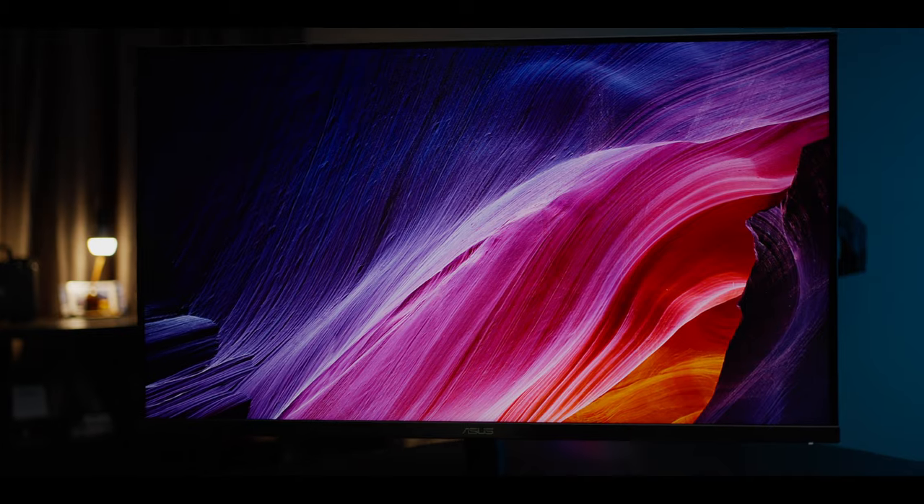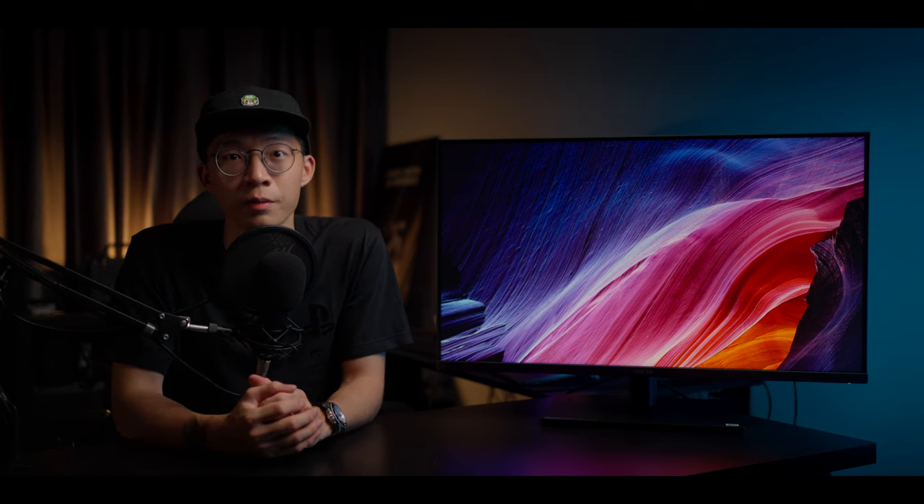The PA32UCR is a 32-inch 4K — or technically UHD — monitor with a standard 3840 x 2160 image resolution. For a monitor this size, 4K is the only way to go. Unless you're getting a monitor below 24 inches, it's best to go with 4K resolution, or you'll regret it later.